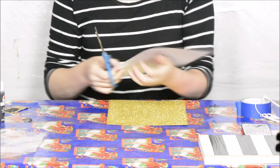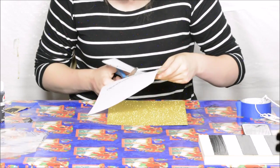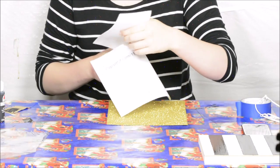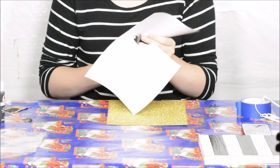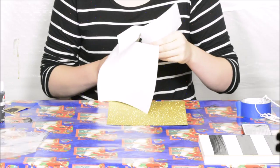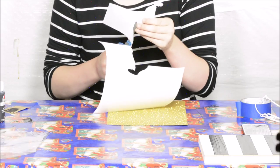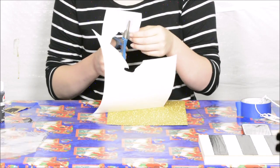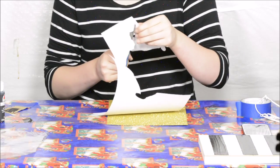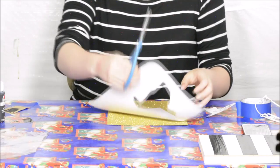Now I'm going to take my New York State printout and cut out the outline of the state. I had a hard time finding a New York State outline, so I ended up typing in 'New York State coloring page.' I wanted something where the outline wasn't too descriptive or zigzaggy — just as smooth a line as I could possibly find. I found this one. He's got crazy eyes but it's all right.